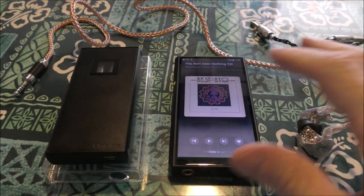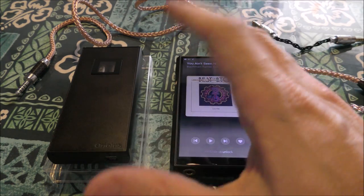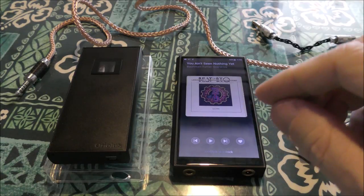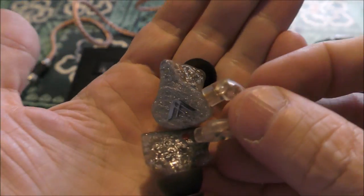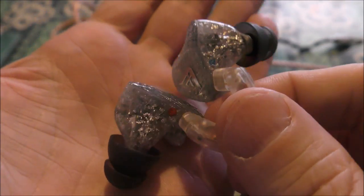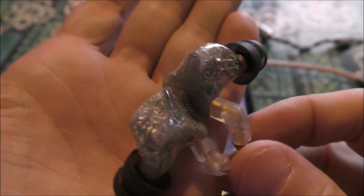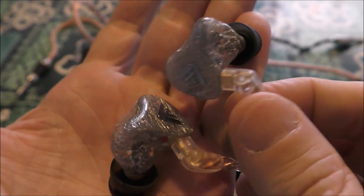I just had a really good listening session with the FiiO M11. I got the Aurelius — I think that's the name — it's a balanced 4.4 tube amplifier, absolutely gorgeous looking and gorgeous sounding. And the QDC Anole VX — these are really really nice. I think they benefited from a fantastic combo today. I'll try it with other DAPs, but today was a really good day.